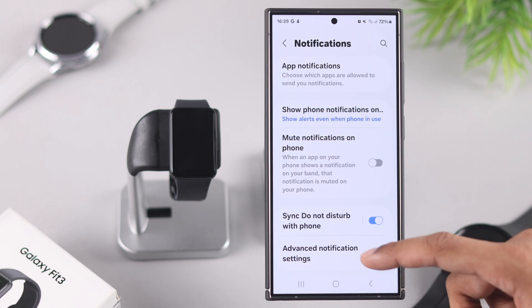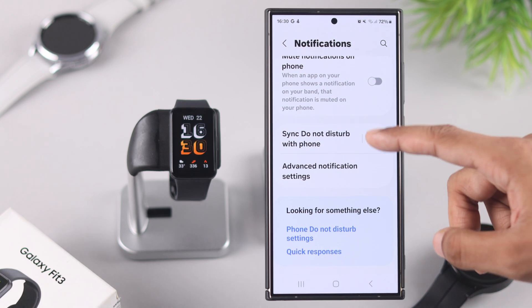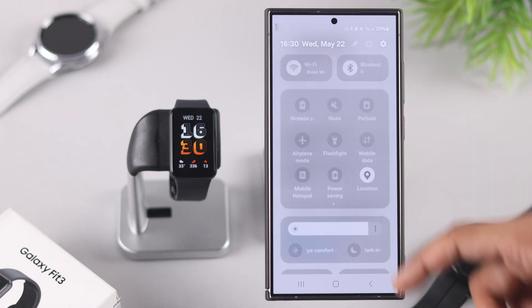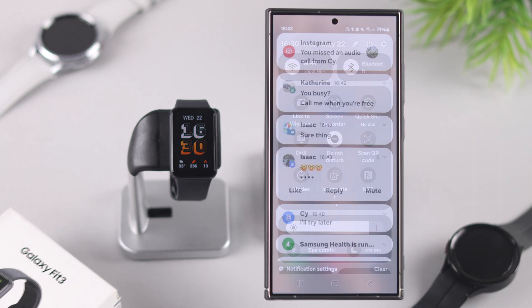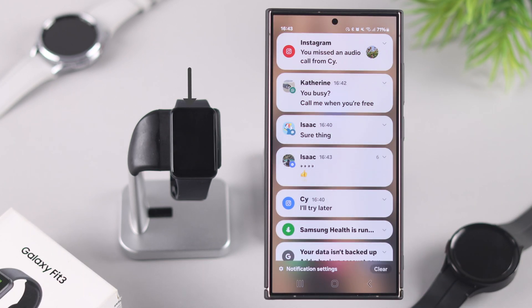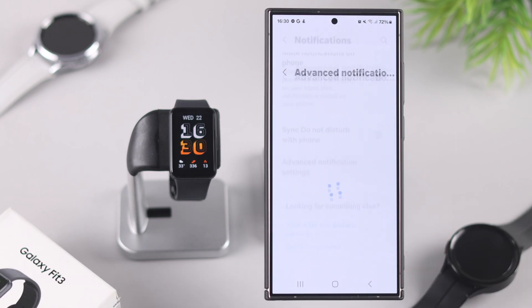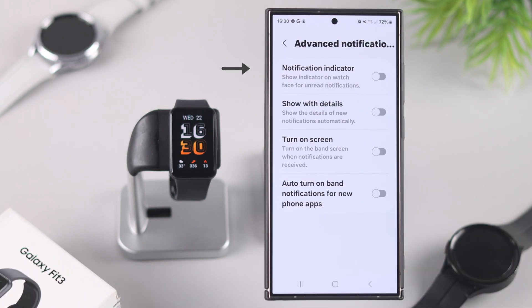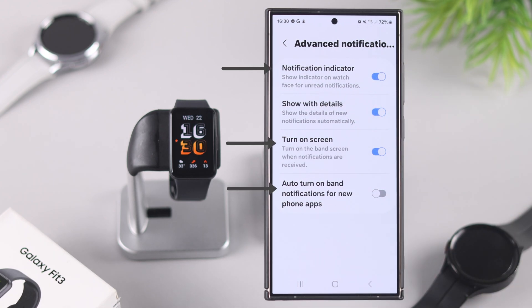There's also an option to sync Do Not Disturb with your phone. If you want to keep your phone on DND but still receive notifications on your watch, then disable it. Lastly, if you don't want to miss any notifications, you can also tap on Advanced Notification Settings and enable notification indicator, turn on screen when you receive a notification, and auto turn on band notifications for new phone apps.